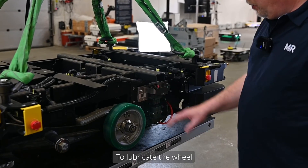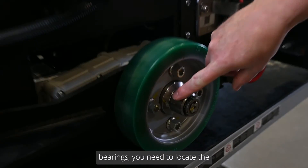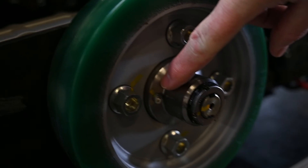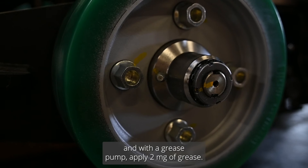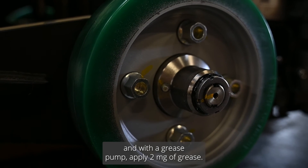If you need to lubricate the wheel bearings, locate the grease fitting right here and apply milligrams of grease using a grease pump.